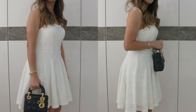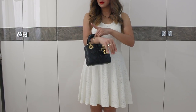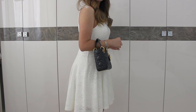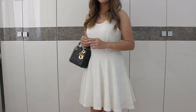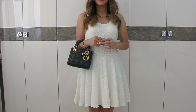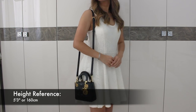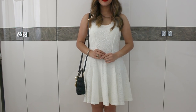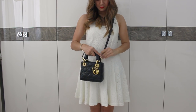You can carry it by hand, on the crook of your arm, over the shoulder, and crossbody.